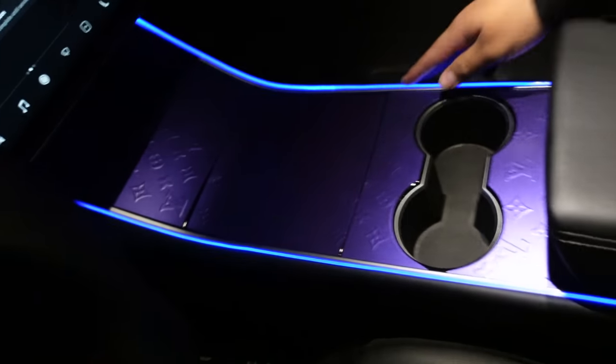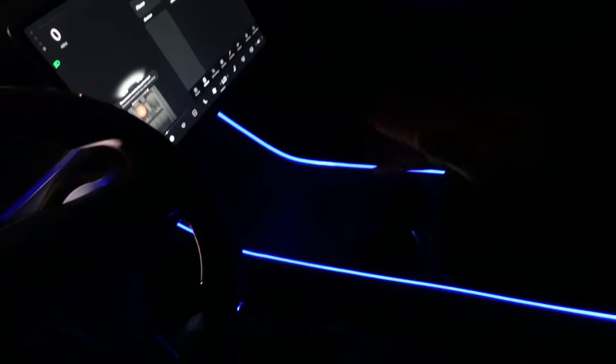We got a freaking light show in here, boys! Super nice. I'm going to mess with the settings right now just to show you guys how we can customize it. It's changing colors — basically any color you want. This purple is really nice, I'm digging the purple. I didn't think they would glow like this, to be honest — I thought it was going to be a lot more dim. In the app you can control the brightness of everything, so if you want it more dim or brighter, you can do that.